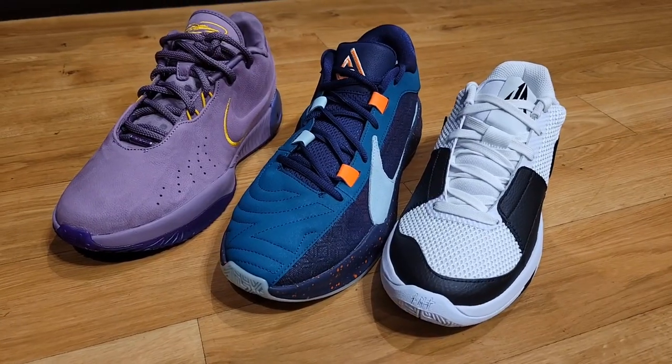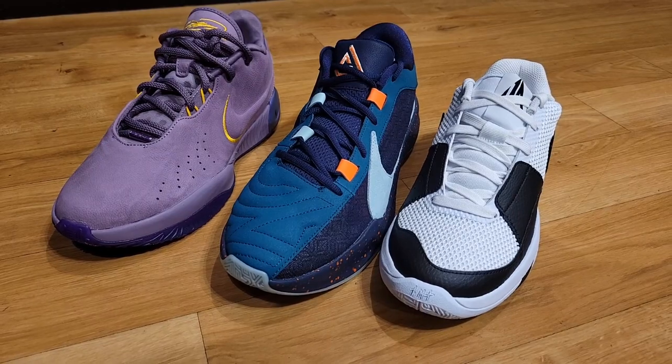Best silhouette — LeBron, Giannis, or Ja Morant? Let me know in the comments below.